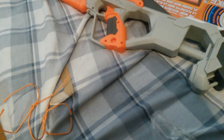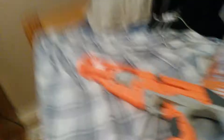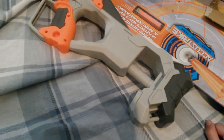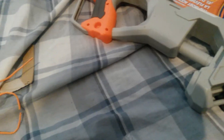Now let's put some darts in. I believe it comes with a six-round cylinder - not a barrel, a cylinder.